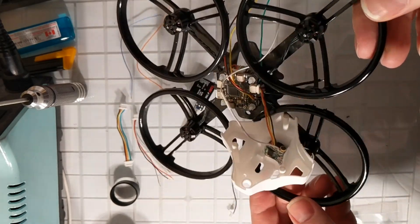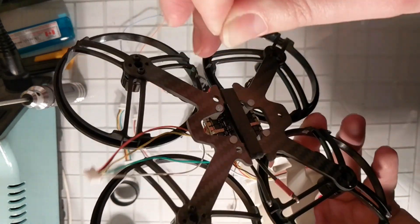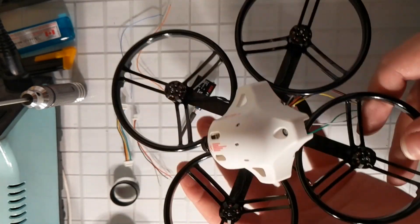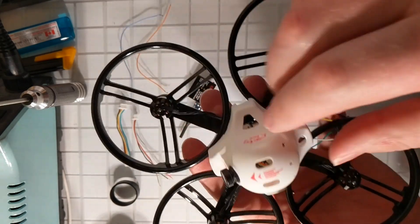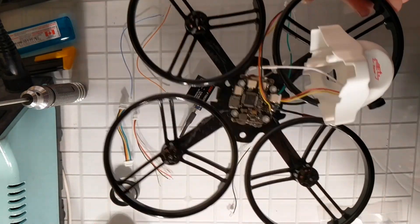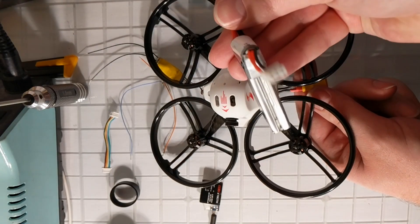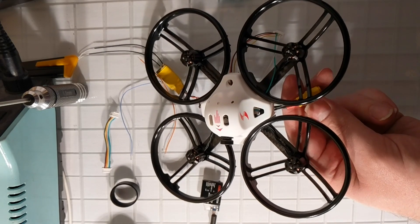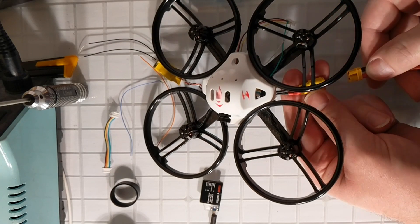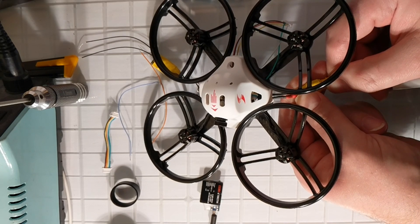I'm going to solder on an XT30 connector and put the pad underneath. I need to get the Betaflight setup done before I close everything up, because I won't be able to get to the USB port once the pad is on. So I'll need to get the motor direction and everything sorted out first. I haven't done the Betaflight setup just yet, but I wanted to plug in the power and see on video if it explodes. I checked with the multimeter and it looked fine. Red to red — that's important. A quick tap... and it sounds good.